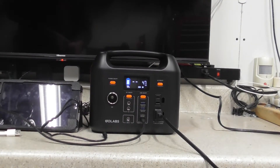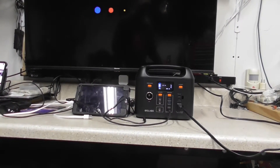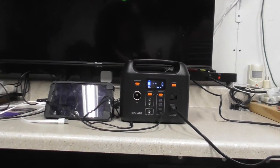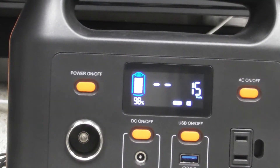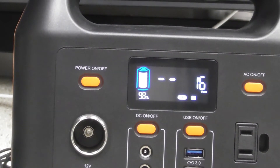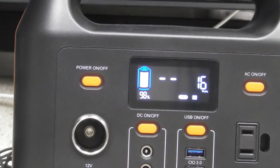Let's go ahead and power the TV on so you can see it will run a TV. The TV doesn't really draw too much - I think it's like 65 watts, which is pretty good for a 43-inch TV. The TV is powering on just fine; it takes a minute to run through everything. As it's going you can see the wattage go down on the power generator - now we're at zero. I do wish this thing had a display to show whether it's giving more watts or taking watts.